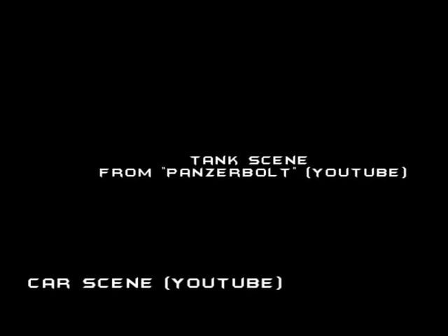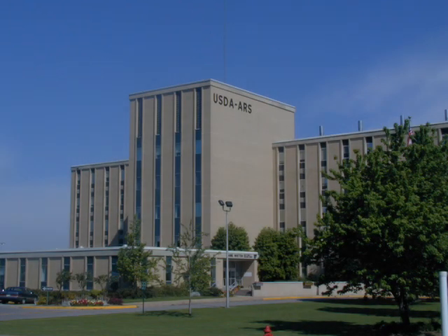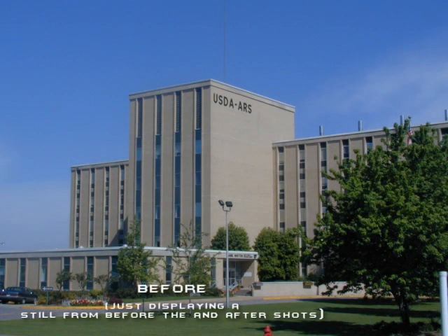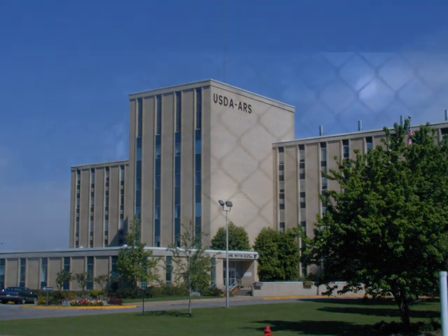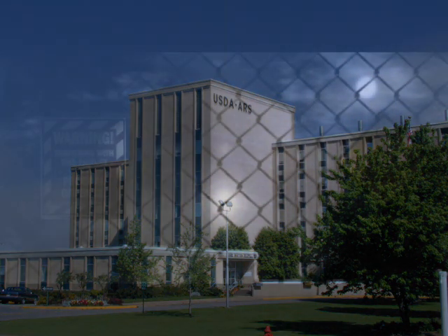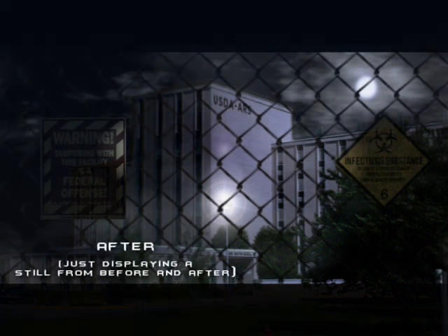Some of you may have seen my car scene which I made in Vegas, and the tank scene from Panzer Bolt — the movie coming soon, by the way. This tutorial I'm going to walk you through today is the same procedure as I would do when I make the tanks: layering video on top of each other, layer by layer.